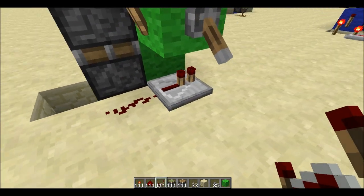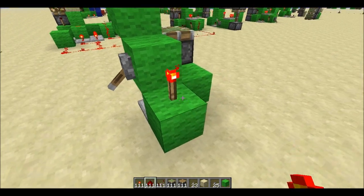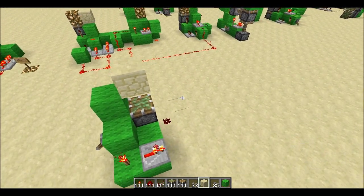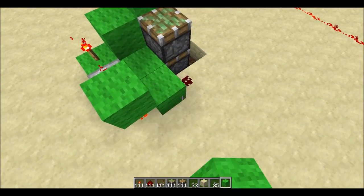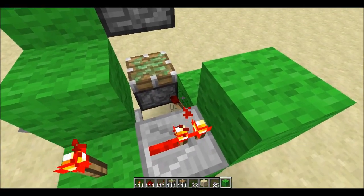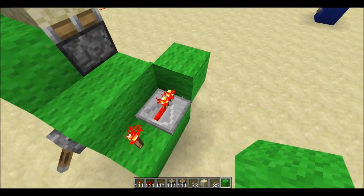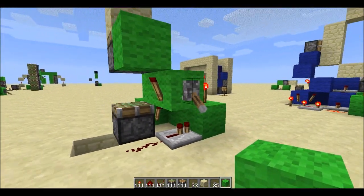Take power, run it into a torch here — that's going to the monostable — then I've got a repeater, and then you need to get the power down below. Here's where the torch is going to be, right there. So now we've got power coming from this side from that dust, and from this side, and those two together will cause that torch to do a single tick pulse.